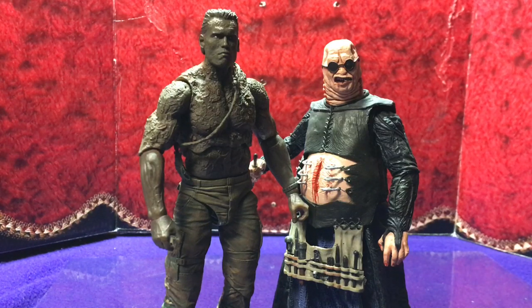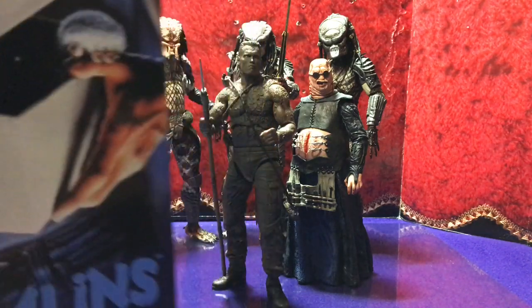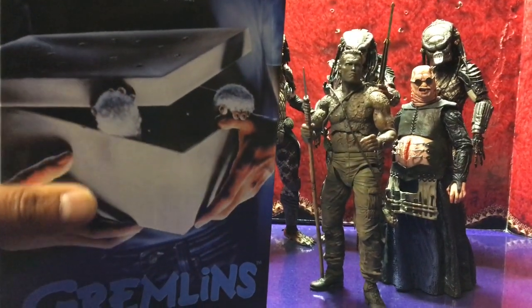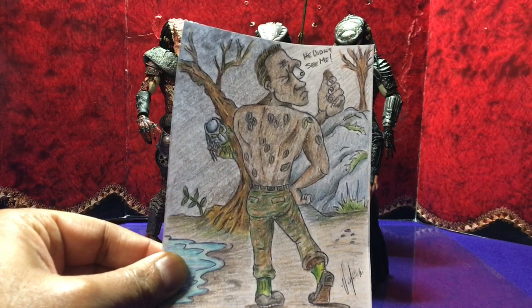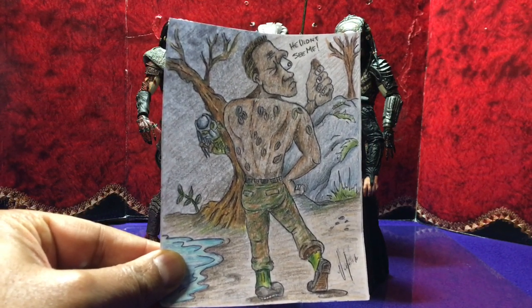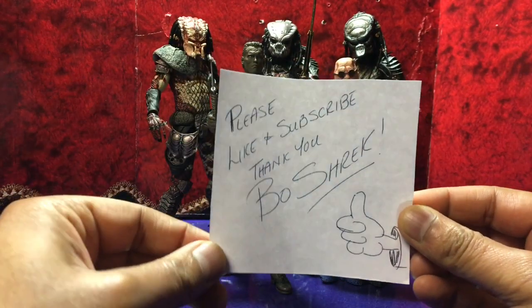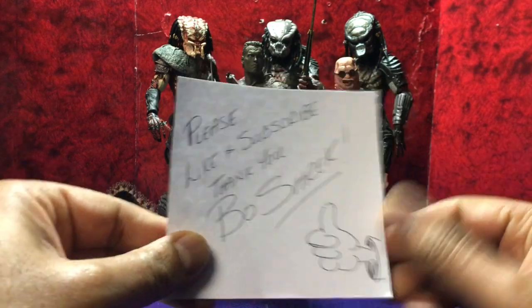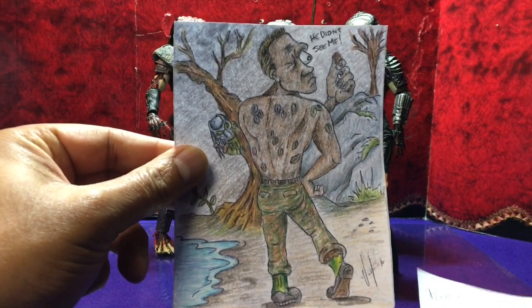That's it guys — a quick retro review of the Jungle Disguise Dutch from Predator by NECA. In 2019, if this guy was sold, it would definitely be sold in one of these Ultimate Packaging boxes — you know, when you open it up and see the figure inside. Not a fan. I'd like to share with you an illustration that I did — it's a different take on Schwarzenegger, checking out the mud on his back. Please like and subscribe. BoShrek, that's me. Give it a thumbs up, and of course take some time to appreciate the illustration. Thank you so much guys, take care, bye-bye.